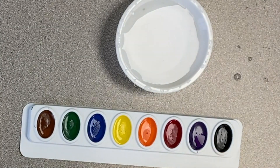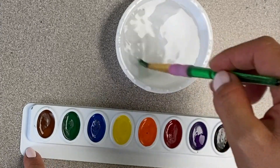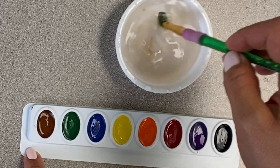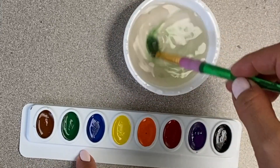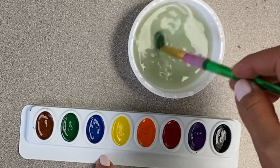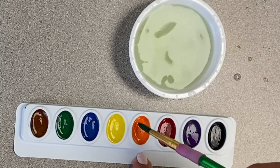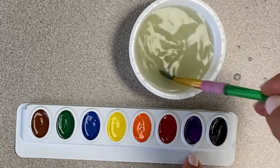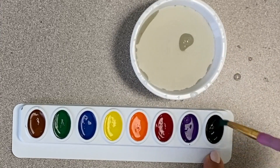Now I'm going to get my watercolor tray ready for painting. To do that, I'm going to swirl my paintbrush in the water, swipe it on my water cup, and then swirl about two times in each color. Then I'm going to wash my paintbrush because I want to keep it bright and I don't want the colors to mix. You're going to keep doing this for every single color on your watercolor tray. We do this to help get the watercolor paint ready — otherwise it can be kind of dry, so it just needs a tiny bit of water.